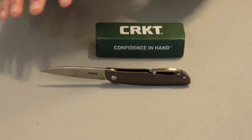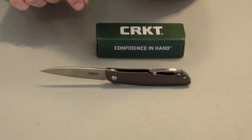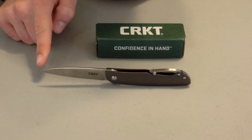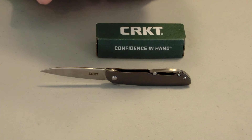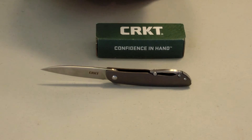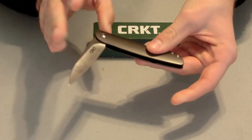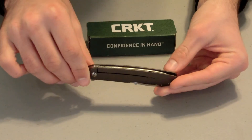A couple more facts about the knife: it has a stainless steel handle. The style is a folding knife with a nice frame lock. The overall length from end to end is seven and a half inches, and the blade length itself is 3.2 inches. It is a plain edge blade with a satin finish. The blade steel is 8CR14MOV steel. The thickness is 0.12 inches, the closed length is 4.25 inches, and the weight is 3.3 ounces.